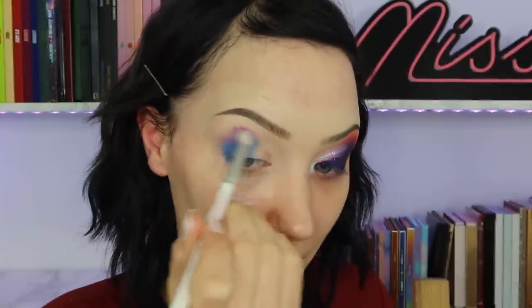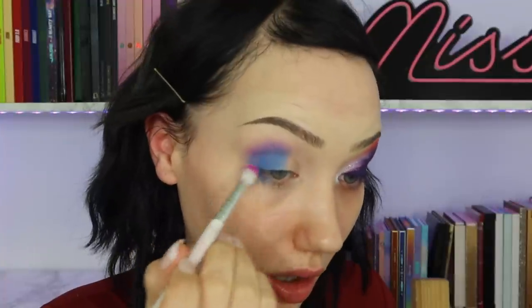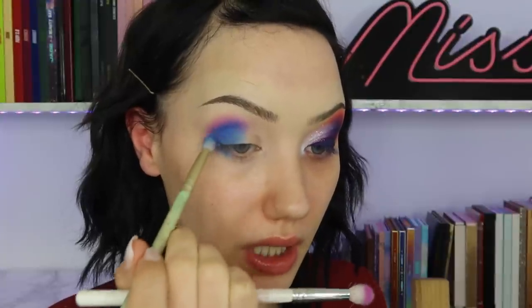I'm taking a clean fluffy brush and just blending this into my base. They are so easy to blend — I'm actually quite shocked. I never really work with cream eyeshadows. I'm quite enjoying using these actually. Then I'm taking the shade Fuchsia — this one is gorgeous — and blending it into the blue. I'm taking such a little amount because they are really pigmented. I couldn't believe how easy they blend together.